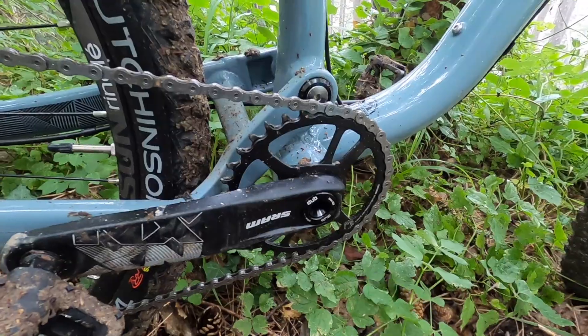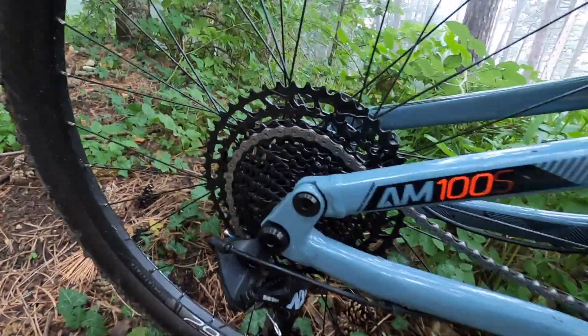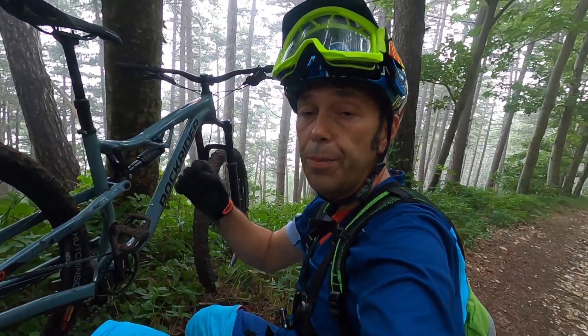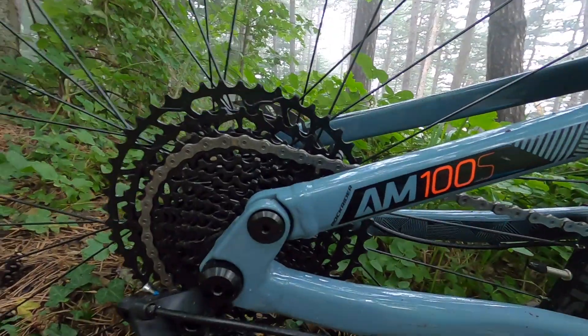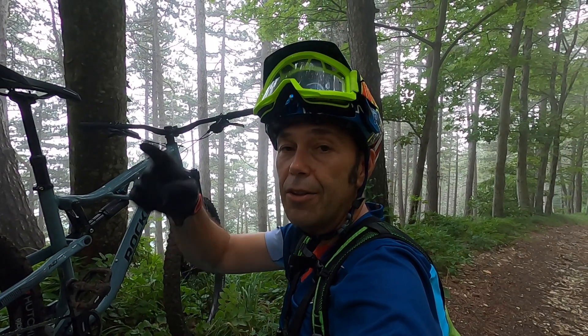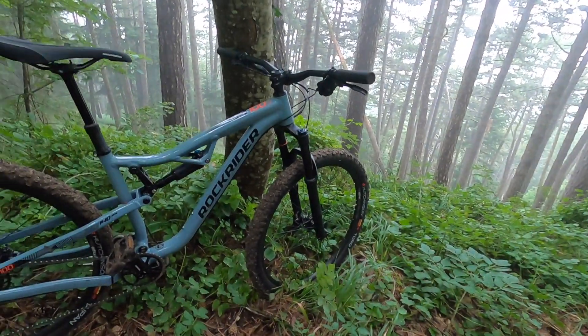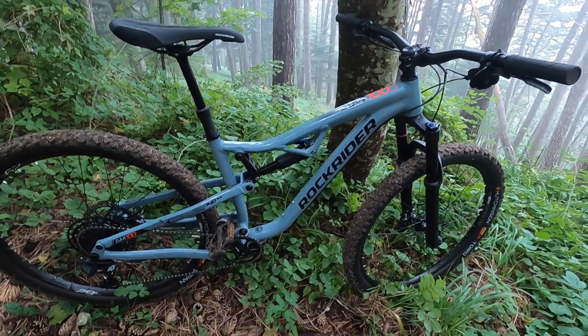L'unica cosa che non mi piace di questa bici è la corona che ha un offset sbagliato, perché pedalando all'indietro sull'ultimo rapporto la catena cade. Questo è dovuto all'offset sbagliato della corona anteriore. Farei una modifica: prendere una corona più piccola perché la 34 è troppo grande per le salite. Prenderei una 32 o una 30 con un offset più interno verso il movimento centrale. Questo causa il problema della catena che cade in partenza. Per il prezzo che offre Decathlon è incredibile, e con questi piccoli upgrade vi trovate tra le mani un mezzo che non ha nulla da invidiare alle marche più blasonate.